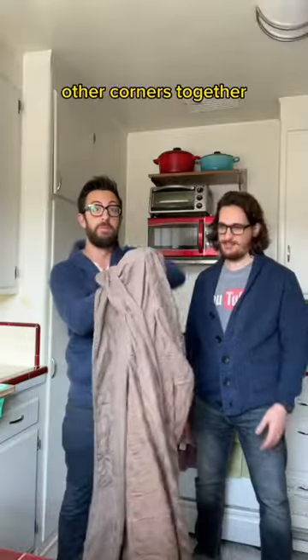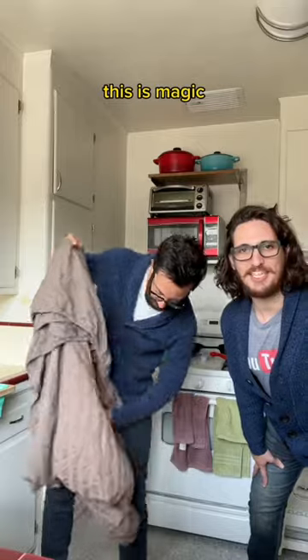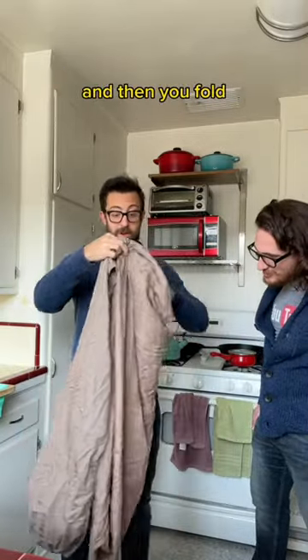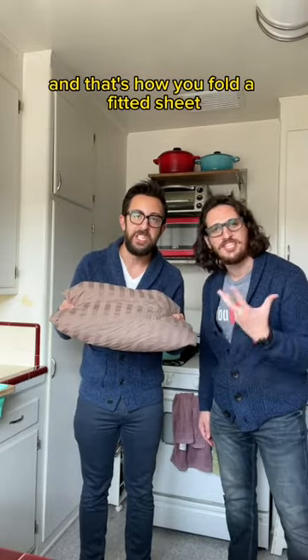Corners together. Other corners together. This is magic. Now you should have something that looks like this. And these corners together. And then you fold. And that's how you fold a fitted sheet.